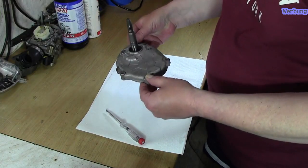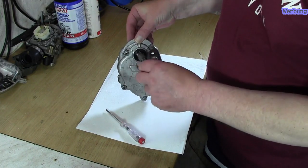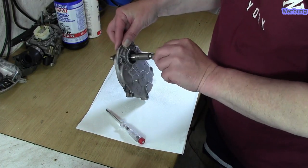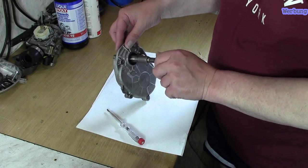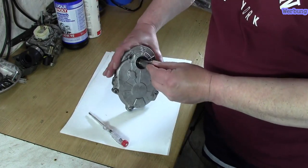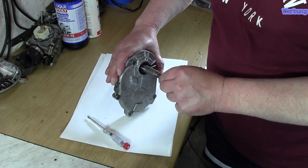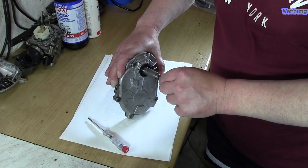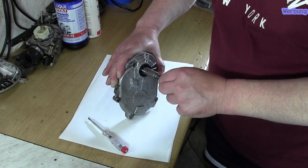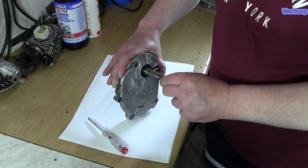Jetzt haben wir hier unseren Getriebedeckel und hier sitzt ja der Antrieb für den Wandler. Hier wird der Wandler draufgeschoben und befestigt. Was man aber merkt, ist dass hier die Welle hin und her wackelt – das Lager hat schon leicht einen weg und macht auch schon Geräusche beim Drehen.